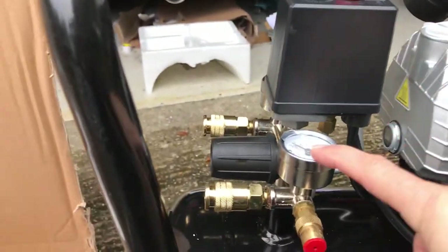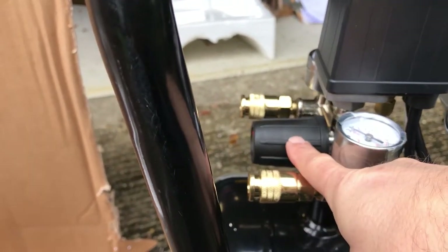Twin outlets on this one, and a button, pressure gauge, and output pressure adjuster.